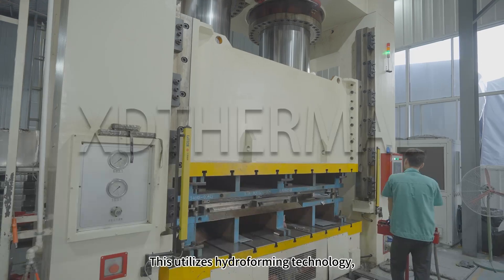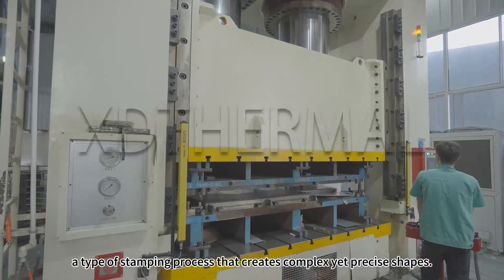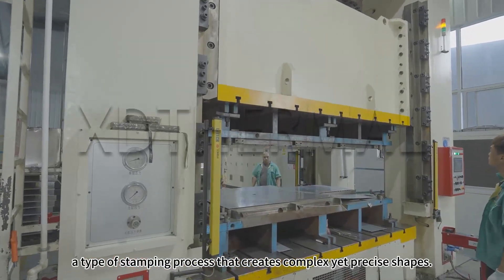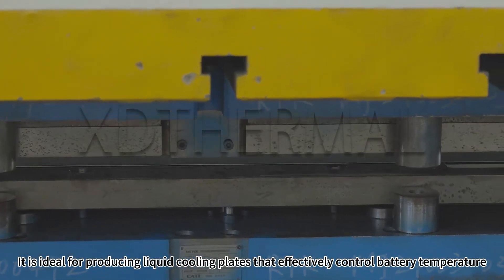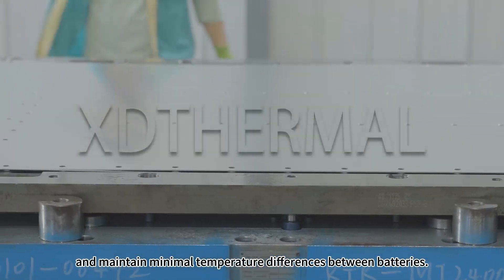Hydroform cooling plates. This utilizes hydroforming technology, a type of stamping process that creates complex yet precise shapes. It is ideal for producing liquid cooling plates that effectively control battery temperature and maintain minimal temperature differences between batteries.